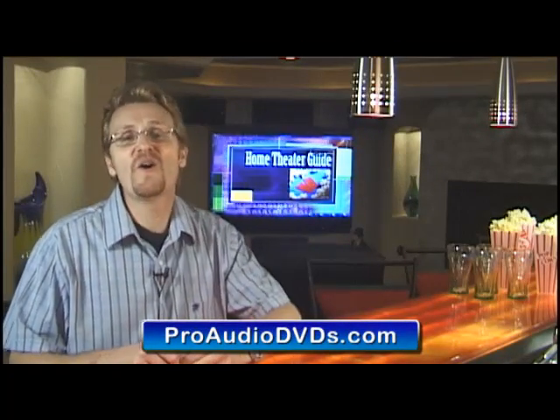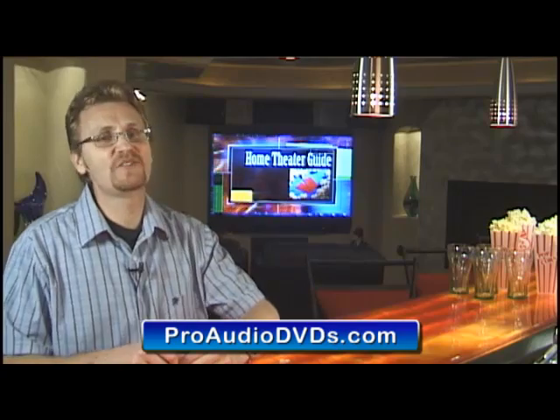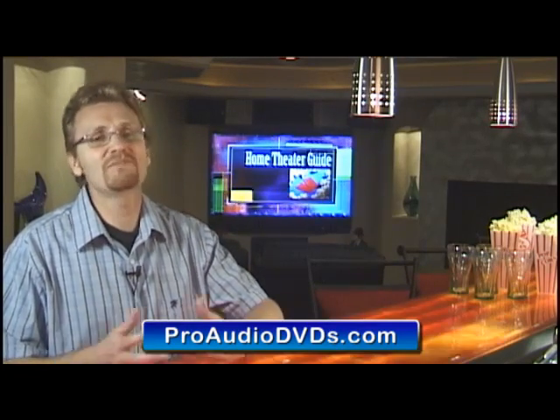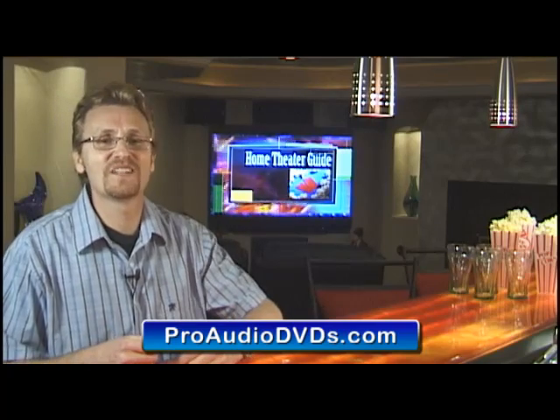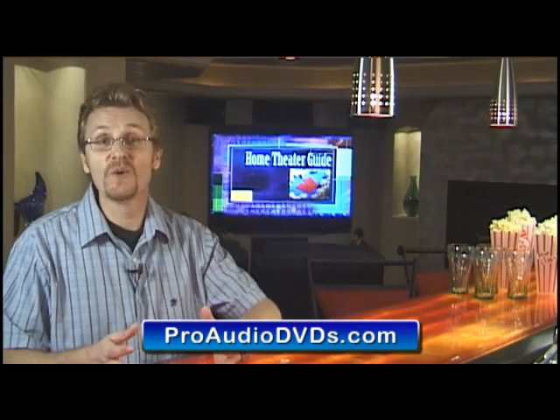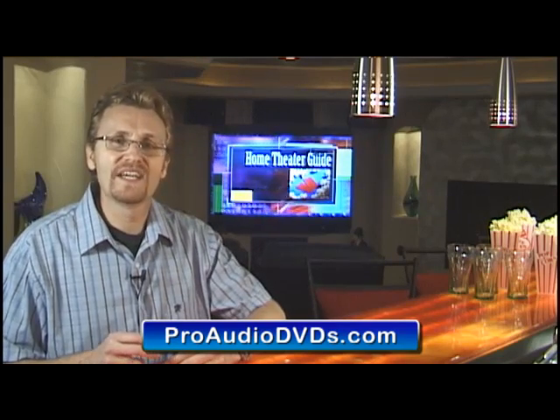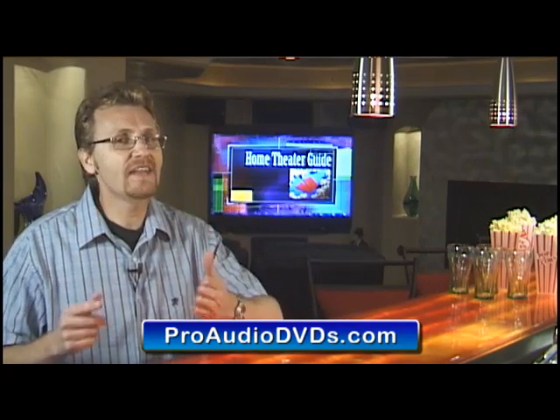Hi and welcome to our home theatre guide DVD tutorial. My name is David Wells and I'll be your guide through this sometimes confusing world of putting together your very own home theatre setup. And I guess probably the first hurdle I want you to get over is that you actually can do this.